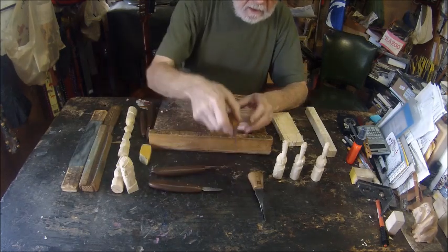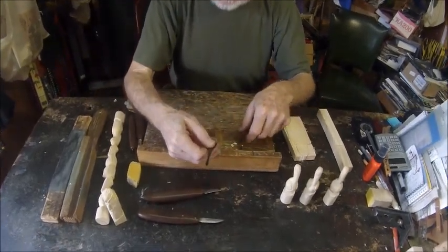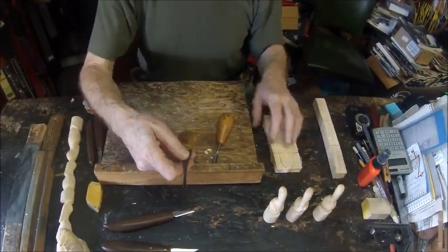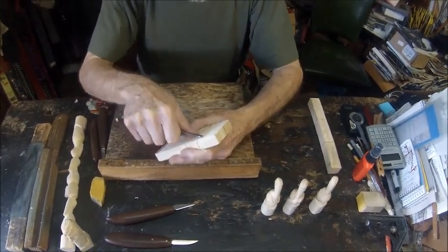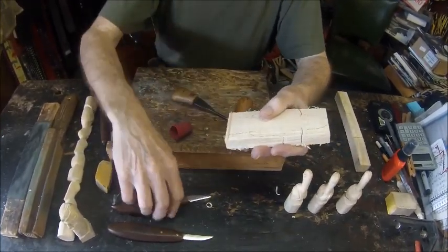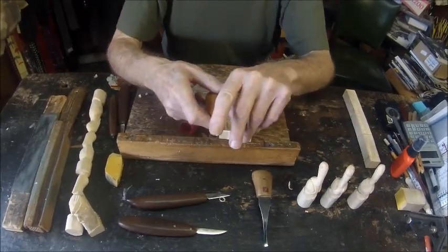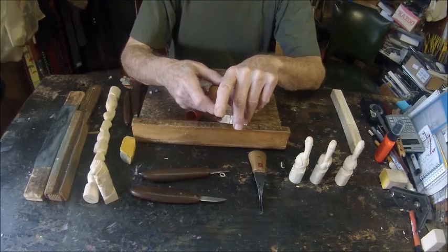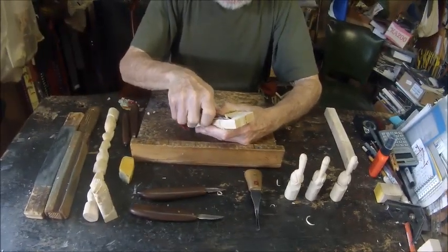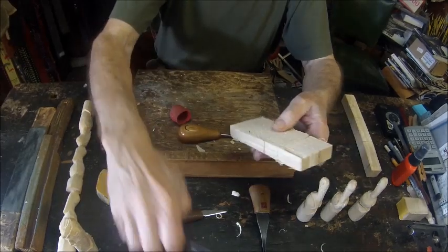Here we have two basic tools, and there are varieties and different sizes. The first tool is called a V-tool, obviously because of the shape of the cutting edge — it's a perfect V. A single cut with the V-tool duplicates what it takes two cuts of one of the other knives to achieve. Here's a round gouge — you can see why it's called that. It does a scooping type of carve and gives a particular shape that would be hard to achieve with just a bare knife.